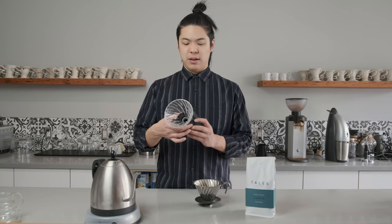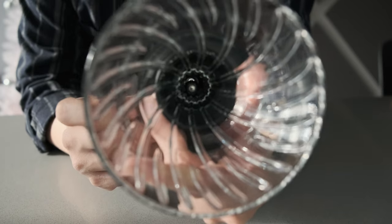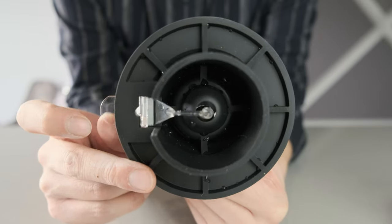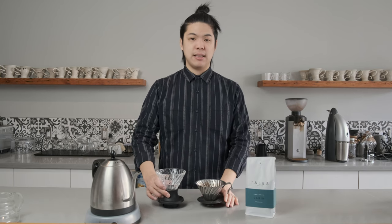So the hole's a little bit smaller. And as you can see, their bases are different. This one has this contraption called the Switch, which is where you get the name from. In the middle of it — I don't know if you can see — there's a little ball, and there's this little thing that kind of pushes the ball up and down.